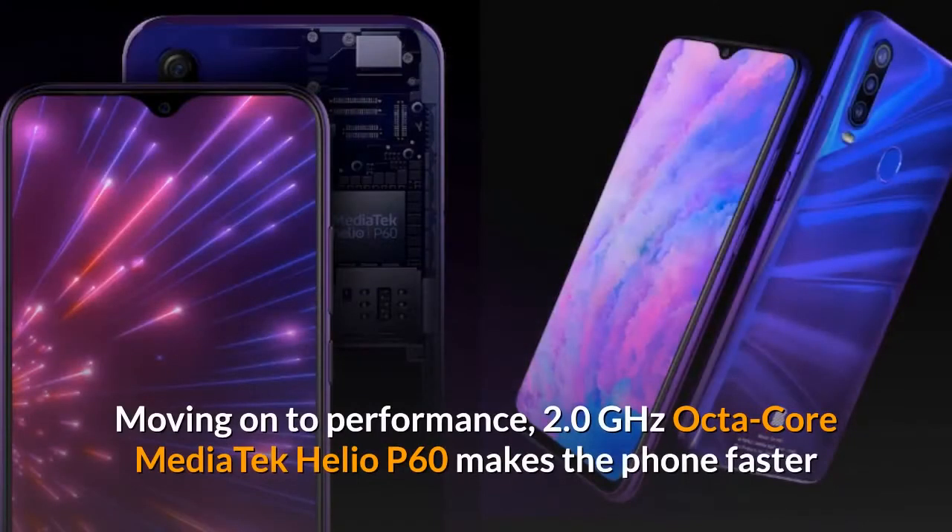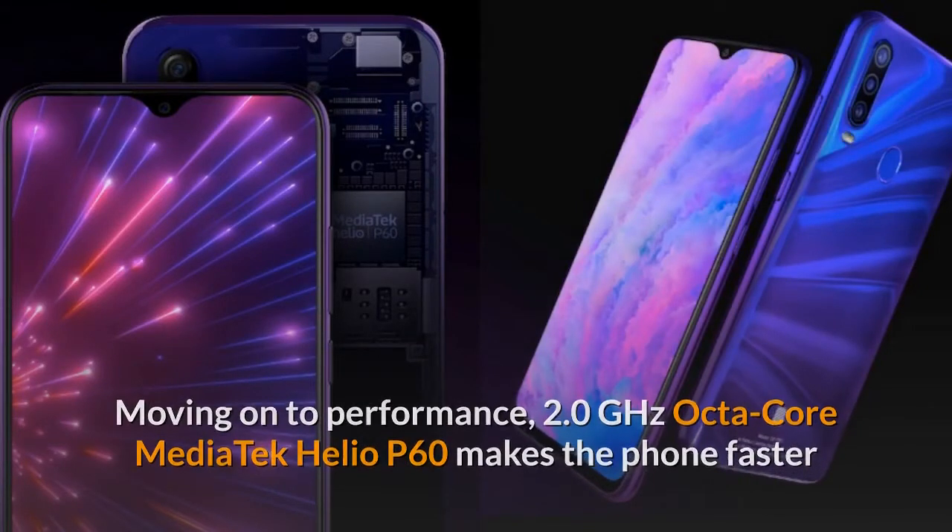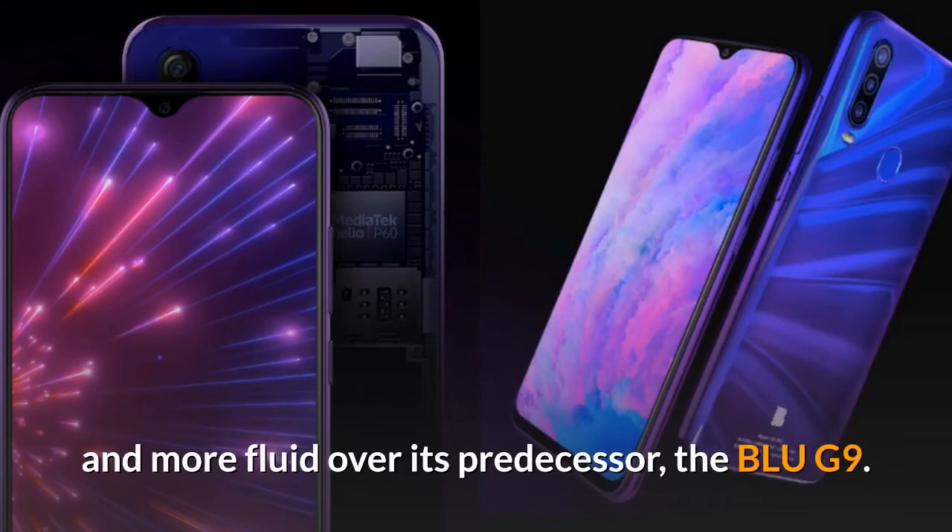Moving on to performance, the 2.0GHz octa-core MediaTek Helio P60 makes the phone faster and more fluid over its predecessor, the Blue G9.